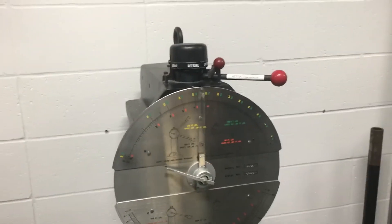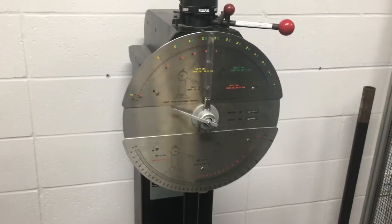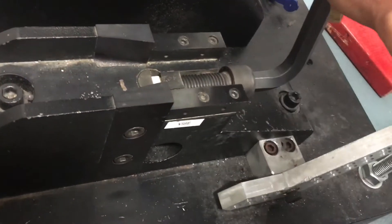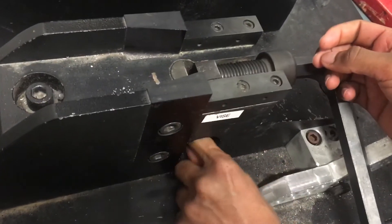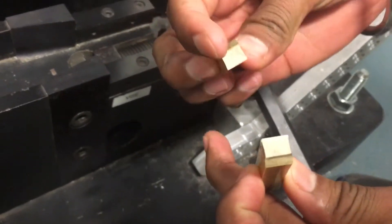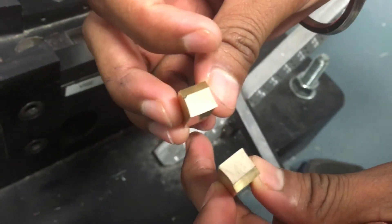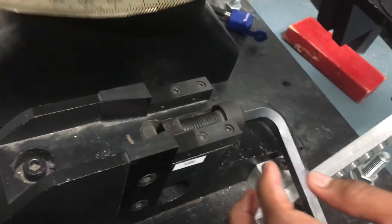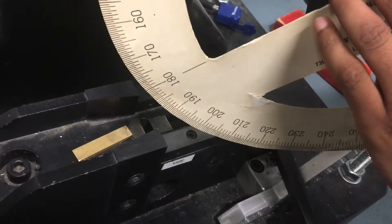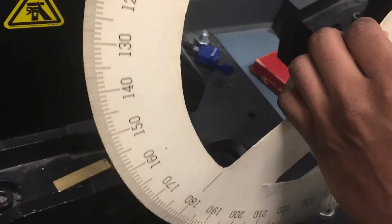The test is done and we put the safety back in its safe position. This is the sample that was being tested — you can see that it is now broken. It is very important that while doing this test you take proper safety measures, because it can cause vital injuries if you do not. Thank you.